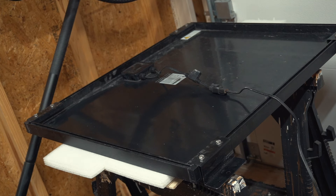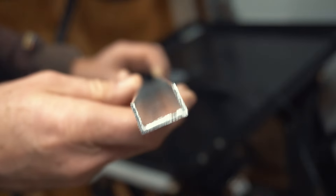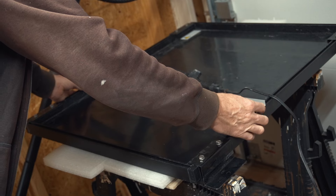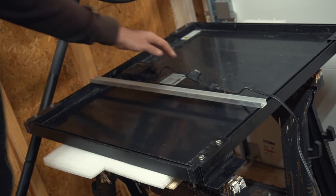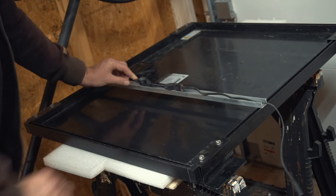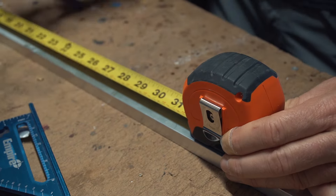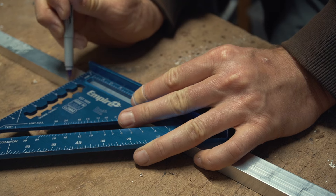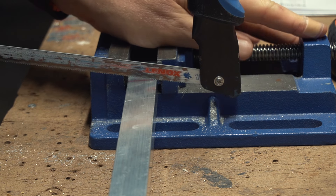To fix this cable situation, I'm going to mount this aluminum profile across the solar panel — on the underside of course — so I have something solid that I can attach the cable to and keep it from hitting the roof.